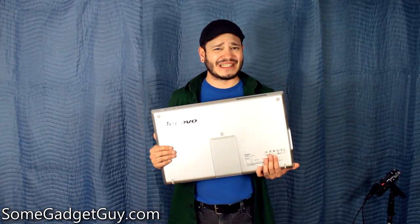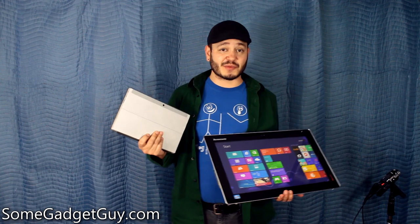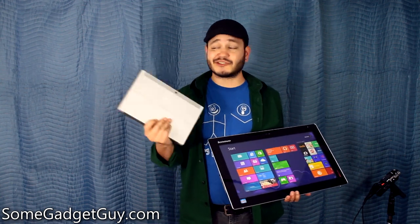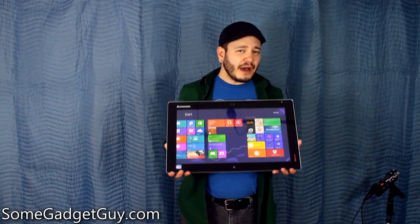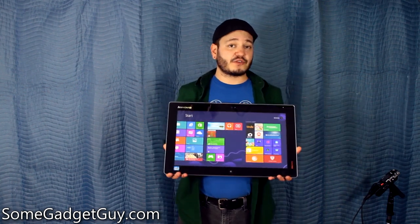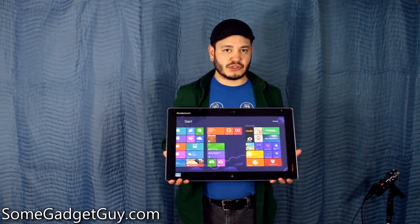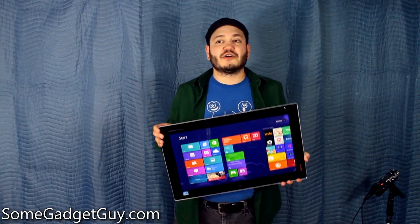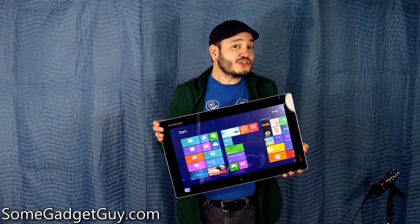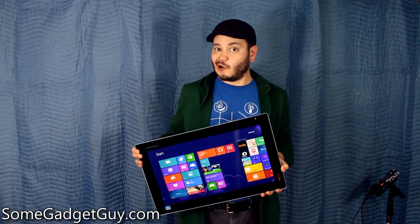I wouldn't necessarily recommend using the Lenovo Flex 20 like a handheld tablet, but you can if you want — especially if you're one of those people who think our normal 10-inch tablets just aren't heavy enough to get a good workout with. That is actually a pretty decent weight for carting it around if you need to use it in different locations — sort of a semi-mobile solution. As it's a Lenovo, it definitely feels built solid enough to handle some of those bumps and bruises you might accrue moving a big slab of glass like this to and from work and home.